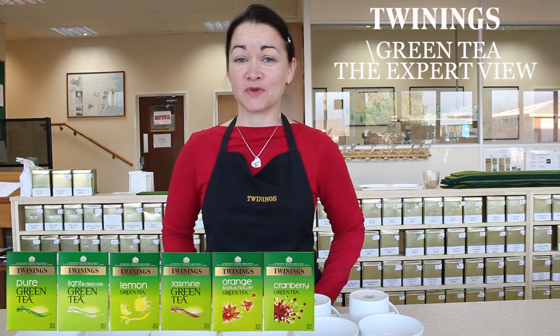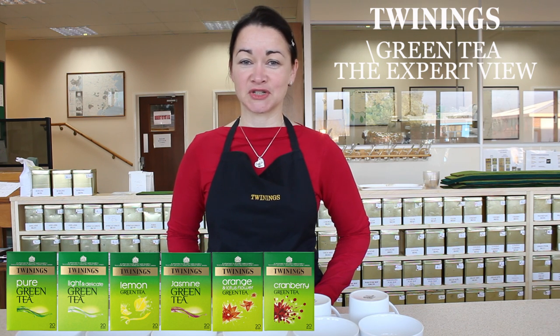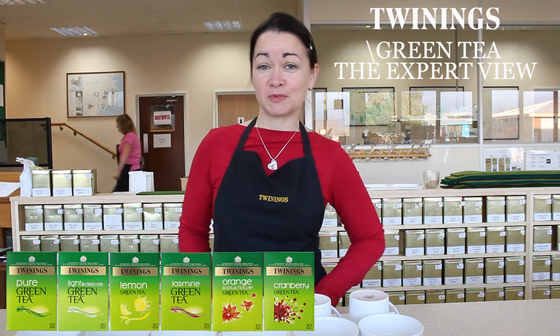Hello, my name is Philippa Thacker. I work in the Commodities Department of Twinings. I'm here to talk to you today about Twinings' new range of green teas, which are available now.